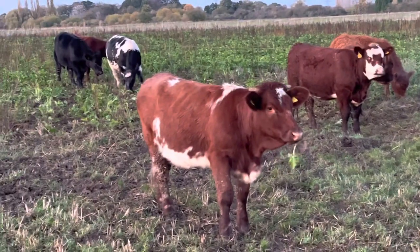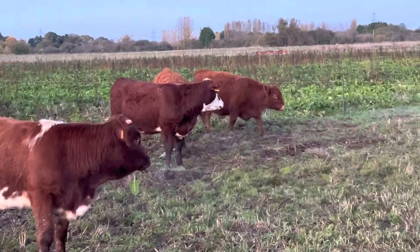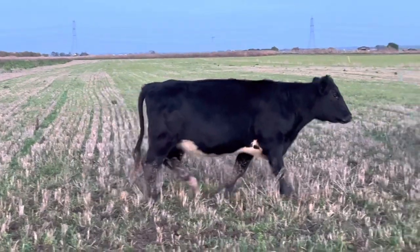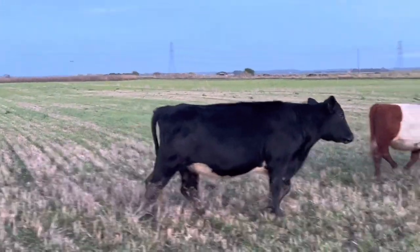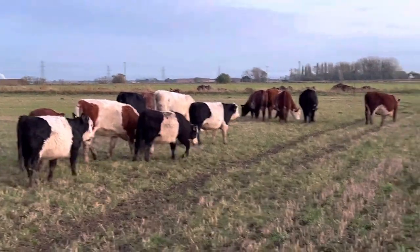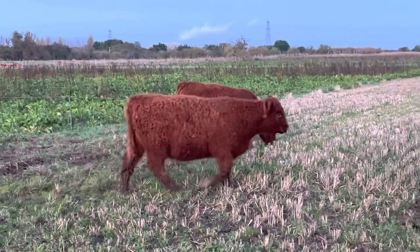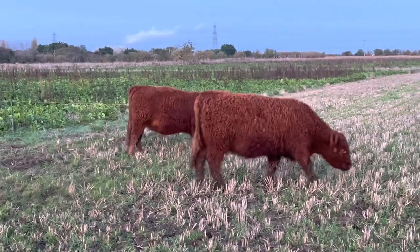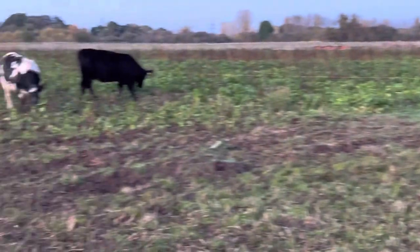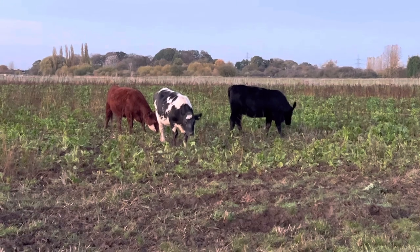A good mix in here — Shorthorn types, that's a Shorthorn there, Hereford cross, Rigit, probably a Dairy cross. More Shorthorn crosses, more Hereford crosses, proper Rigits. Quite like these — really excited to see what these are going to do for us. And then some Angus cross Shorthorns and some Shorthorn cross Anguses.